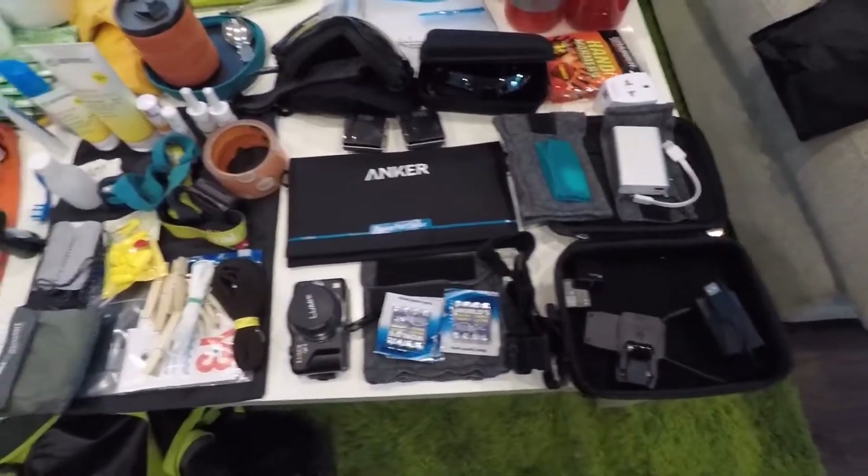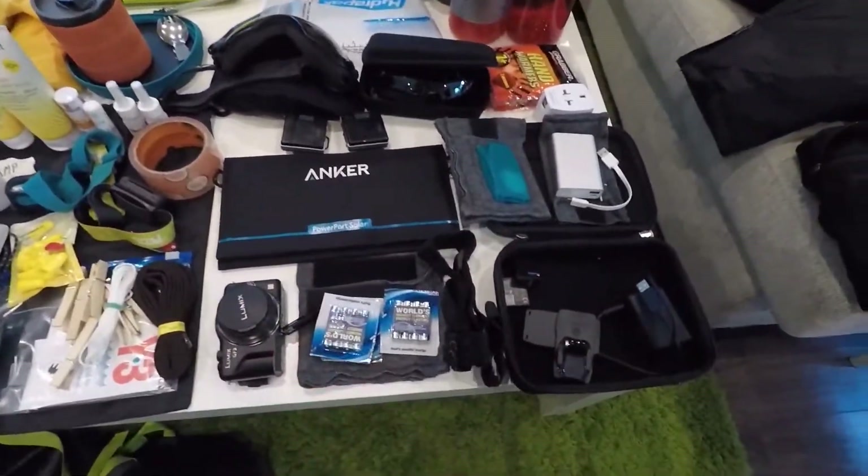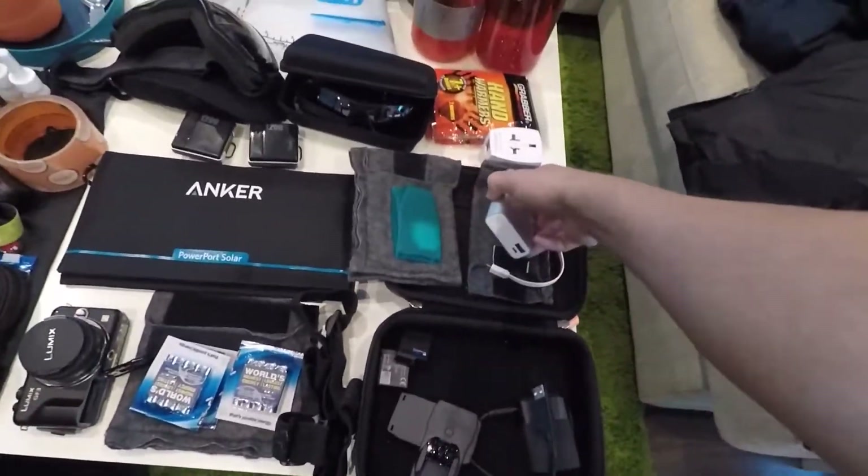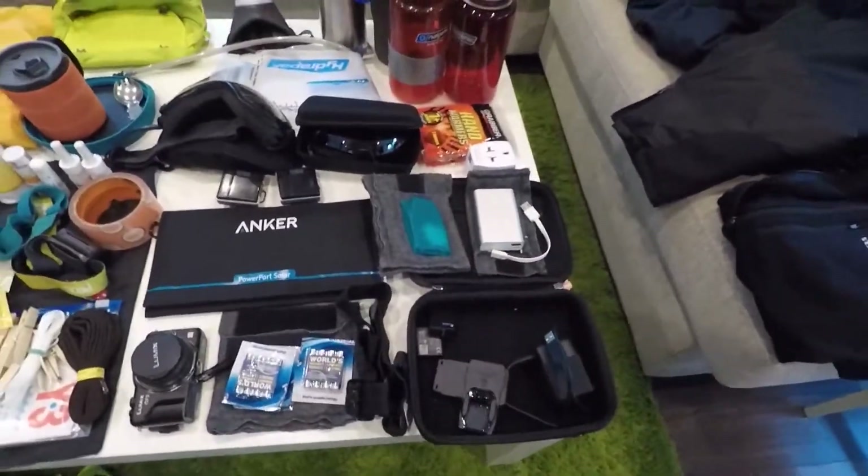Then I've got the technical stuff — I've got the solar panel, one extra camera just for summit photos and stuff like that. I've got my batteries, camera batteries, my power bank, more memory cards and stuff like that.